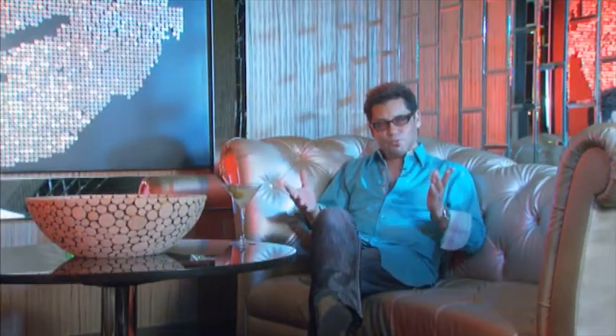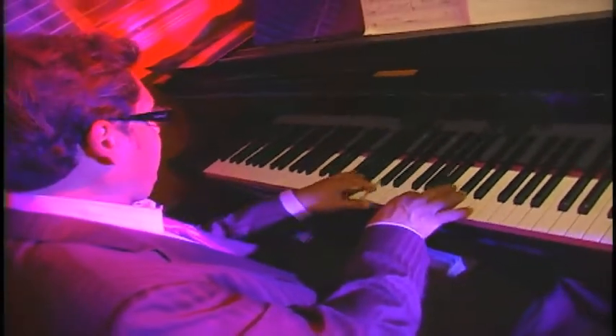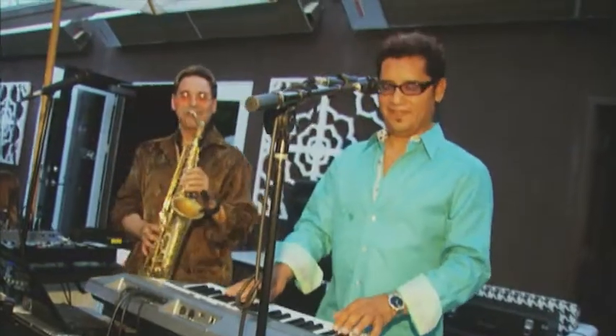I started out at a young age, probably eight or nine years old on drums, and then later on I decided to play some guitar. The Beatles were big, and I thought that would be cool to do. And then later on I started teaching myself how to play organ and then piano. Piano finally became my final instrument that I decided to really focus on.